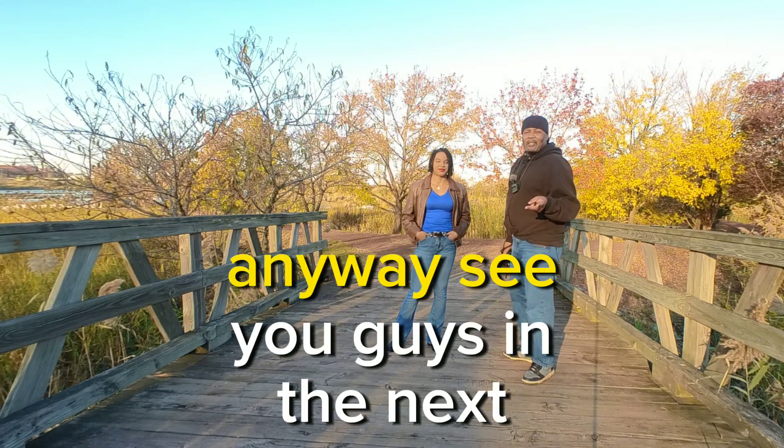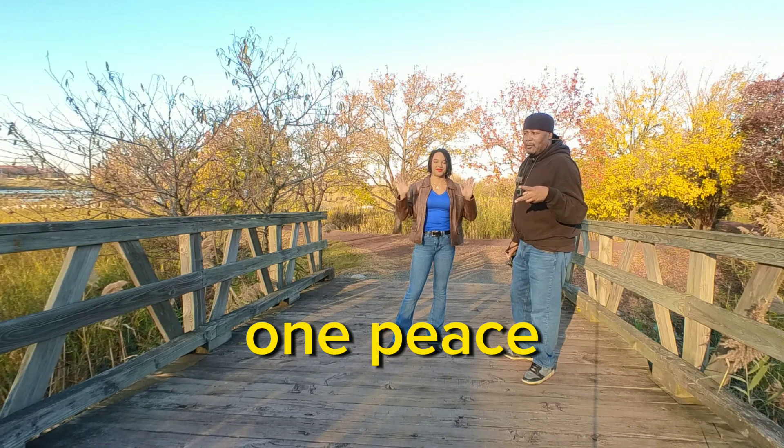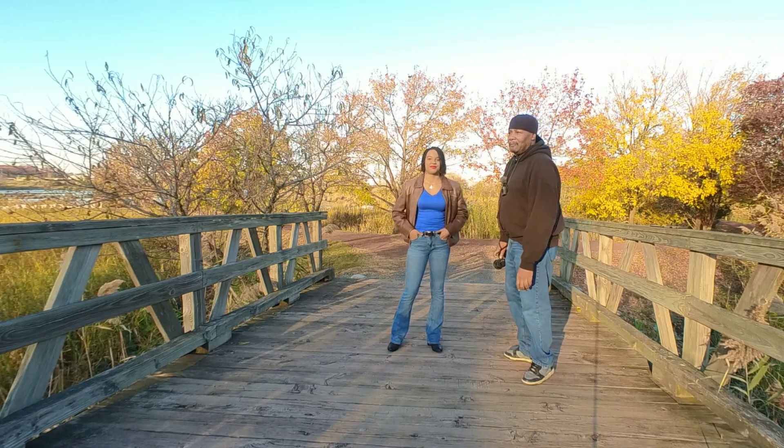See you guys in the next one, peace. That should have been in the beginning of the video — well, next time. They tell you: make the mistakes, upload them, don't worry about it.